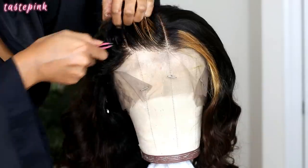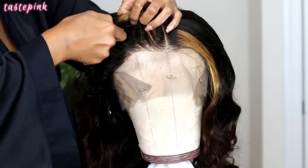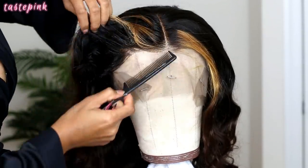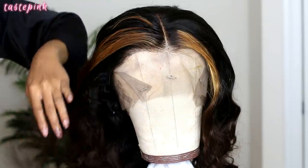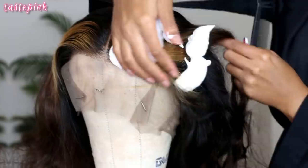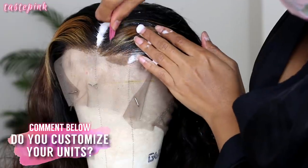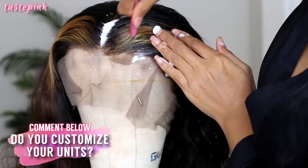I like to keep the tweezers towards the front and not go too hard. I'm just tweezing out very little bits of hair around the perimeter at the lace front edge to kind of thin it out, and I'm going to do the exact same thing on the other side. Let me know what type of customization you do to any unit.